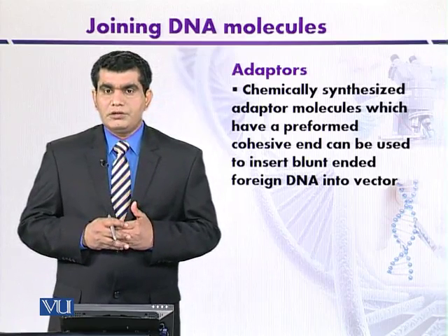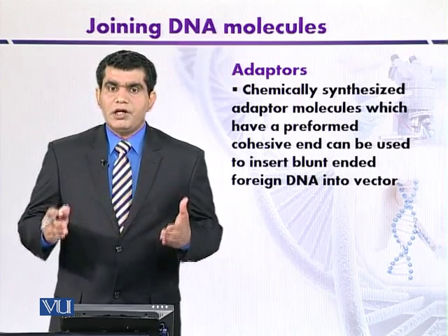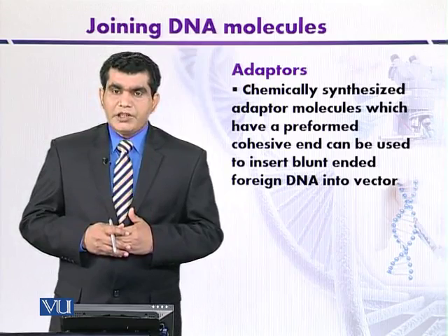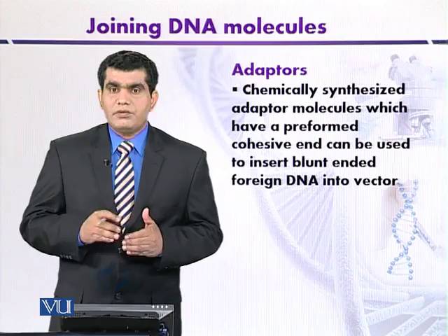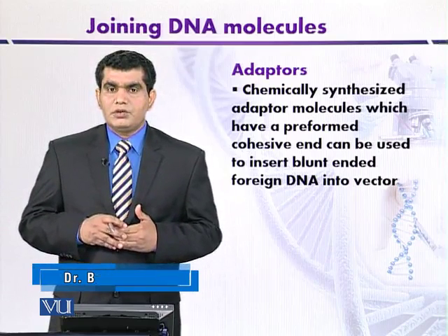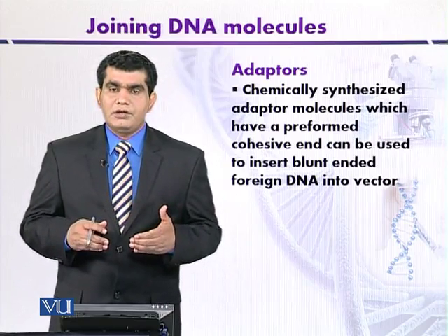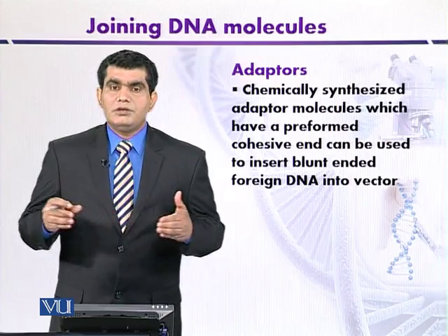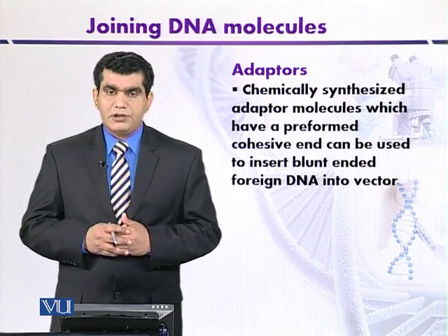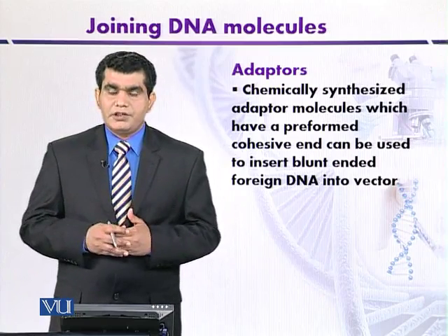This synthetically synthesized molecule, the adapter, can also be used to ligate blunt-ended DNA like the linker. The adapter contains one cohesive end, but at the cohesive end the 5' phosphate has been removed and it contains a hydroxyl group. The removal of phosphate from the cohesive end is advantageous because it prevents two, three, or four adapter molecules from ligating with each other, thus preventing self-ligation of the adapter molecules.